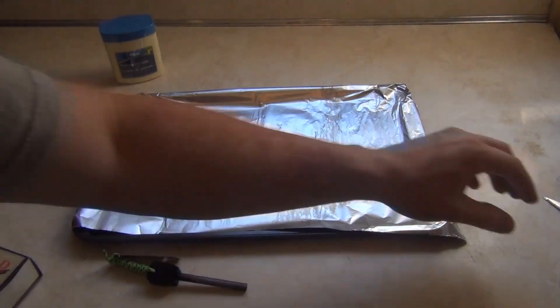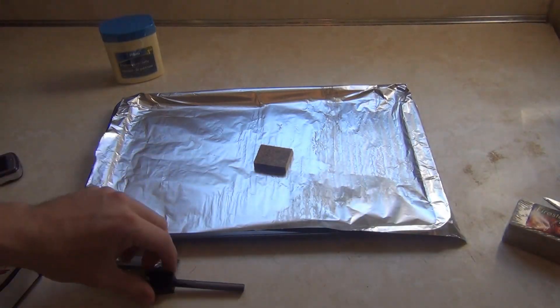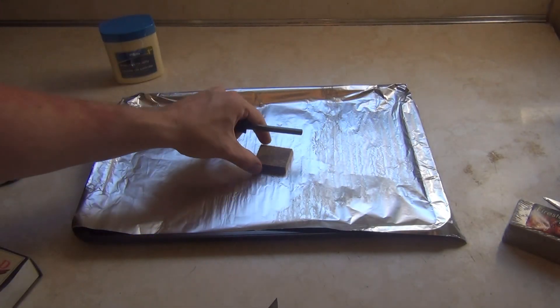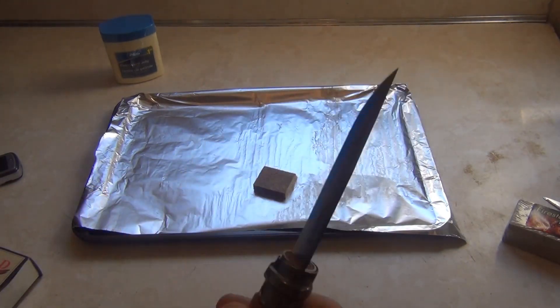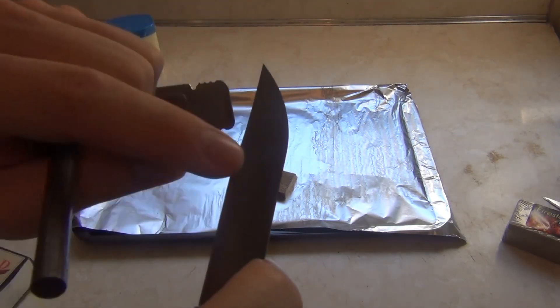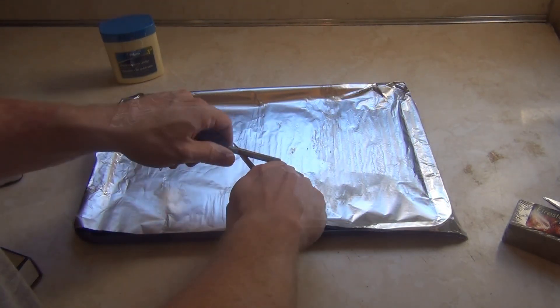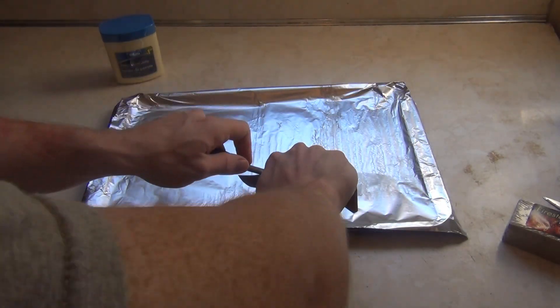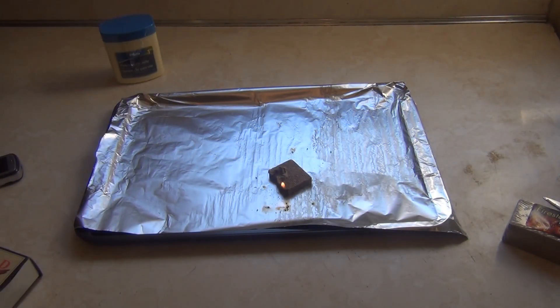First up is the sawdust and wax from the dollar store. I'm going to try hitting it with the fire steel. I'm using the Opinel number eight — this is an awesome fire steel knife. What you want is a knife with a very sharp back on it; if it's rounded it's not going to work with the fire steel.